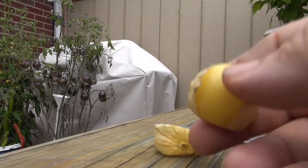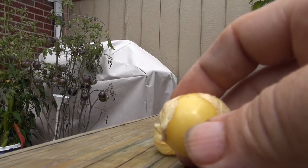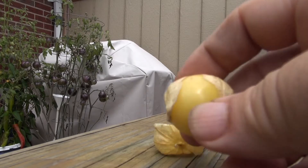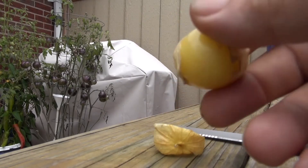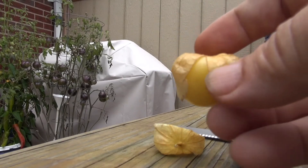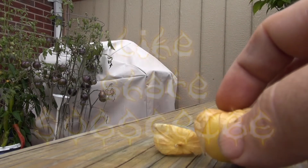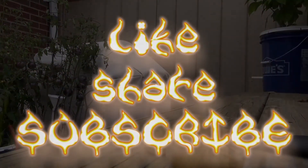So that's your tomatillo. I think the name of this one was the Amarilla or Amarillo tomatillo — it'll be in the title and description. That was pretty unpleasant for me, so hope you enjoyed that and I will see you on the next one.